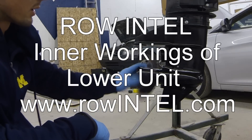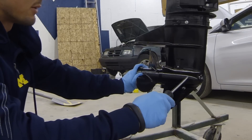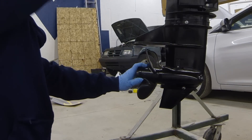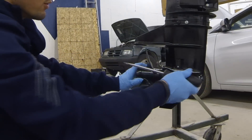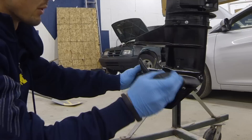We're going to look at the inner workings of our lower unit, or our gear case — basically how this motor transfers the power from the drive shaft coming down to push the boat forwards and backwards, and of course shifting forward and reverse.